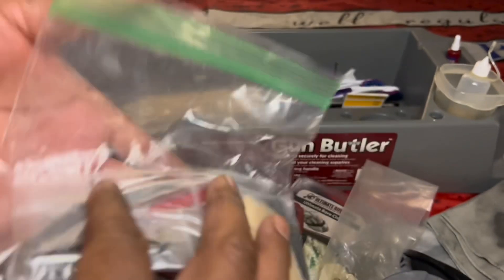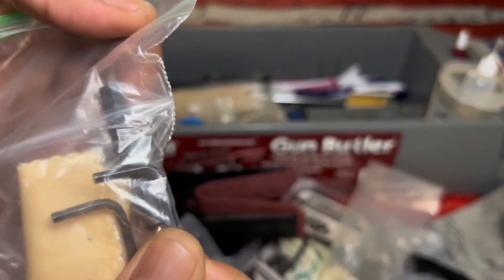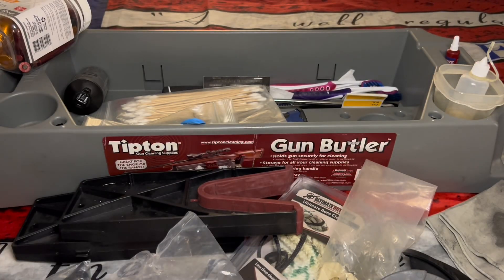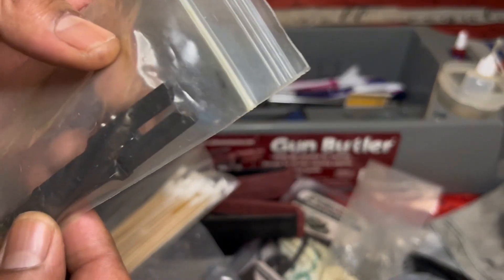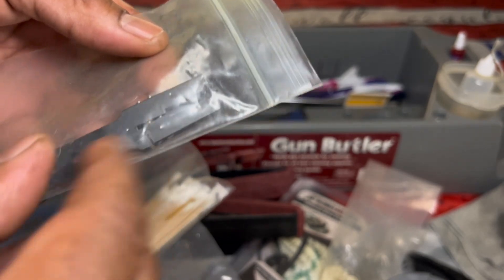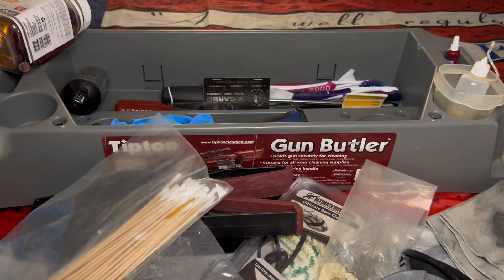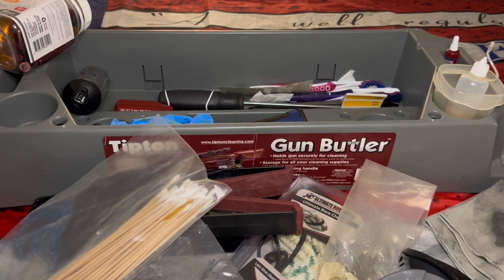Then just random Allen wrenches and stuff, kind of like a range bag. Look at all the Allens from when you buy optics — they send you all those Allens and little screwdrivers, just tons of them. I feel like I should be doing a giveaway with some of this stuff because I don't think I'll even be using it. This is another important tool — this is for cleaning your AR-15 bolt carrier group. That scraper gets a lot of that soot that builds up, but I'm not in the military so I don't really use it.